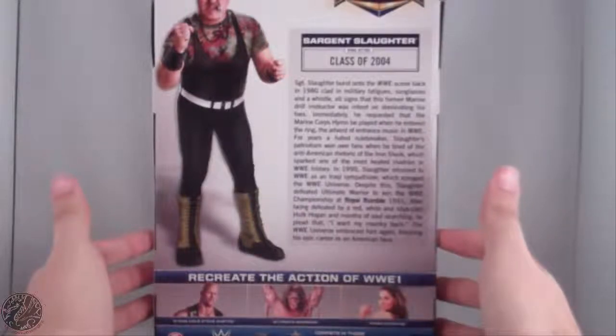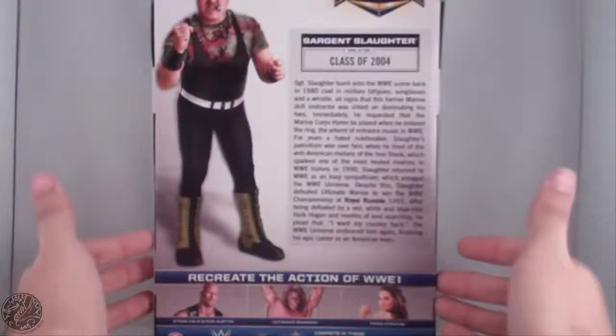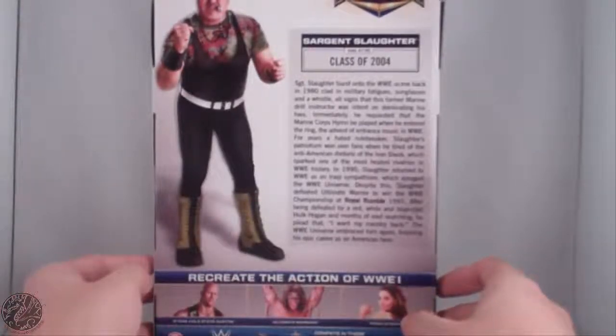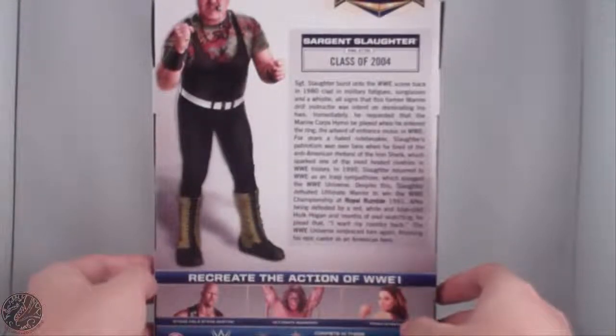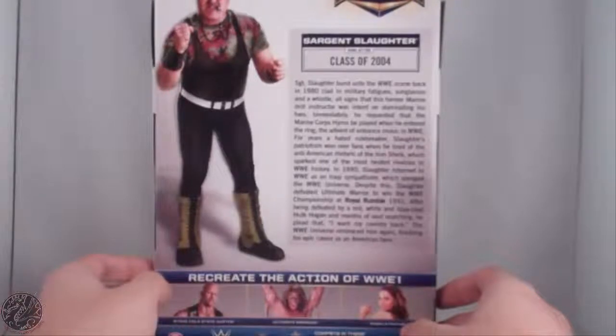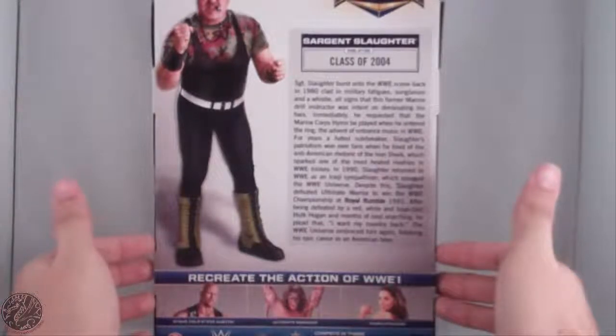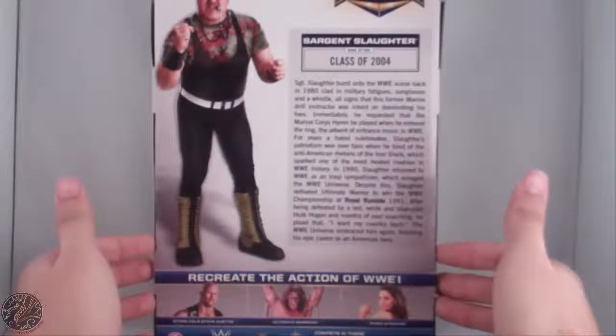Sergeant Slaughter burst into the WWE scene back in 1980, clad in military fatigues, sunglasses, and a whistle. All signs this former Marine drill instructor was intent on dominating his foes. Immediately he requested that the Marine Corps' hymn be played when he entered the ring, an advent of entrance music in WWE. For years a hated rule-breaker, Slaughter's patriotism won over fans when he tired of the anti-American rhetoric of the Iron Sheik, which sparked one of the most heated rivalries in WWE history.